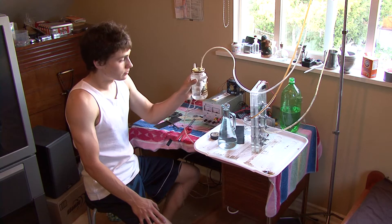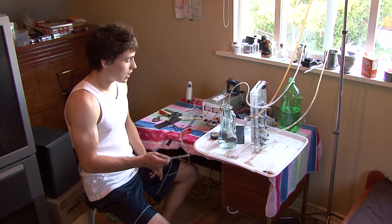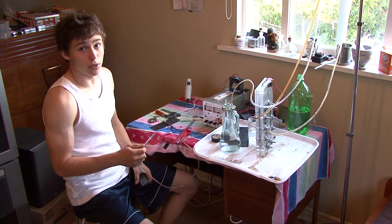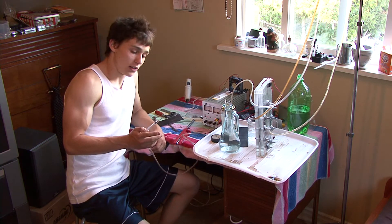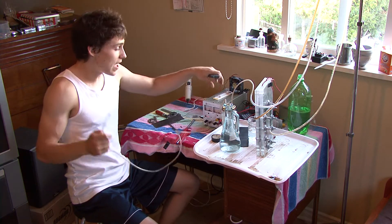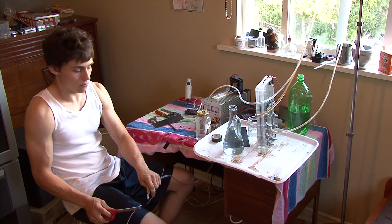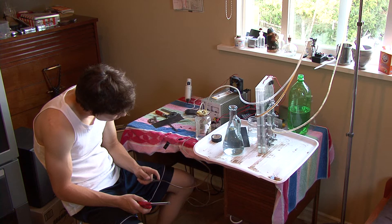I added another bubbler — a mason jar just full of water. At the other end I have a little torch that I made. It could go one of two ways: it's either going to work and burn through basically anything, or if it doesn't work, it's going to shoot back through this tube and blow up this little bubbler.